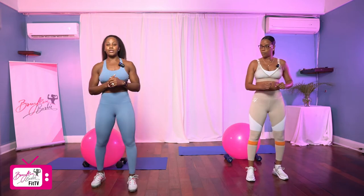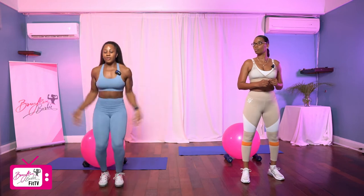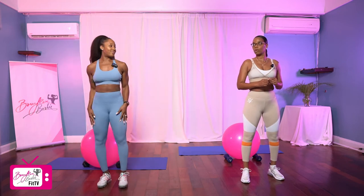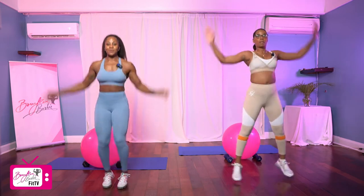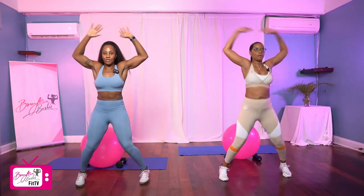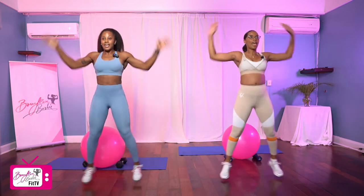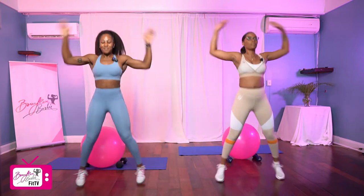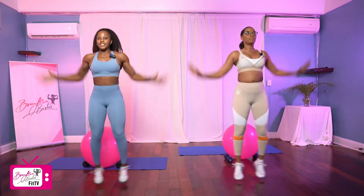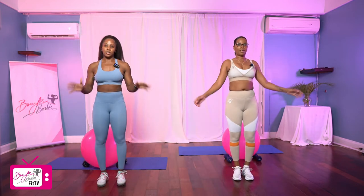Perfect. We're going to get that heart rate up a little bit with some jumping jacks. You have the option to either go full out or you can step and reach if you need to. We've got 20 in three, two, one. One through twenty. Good job.